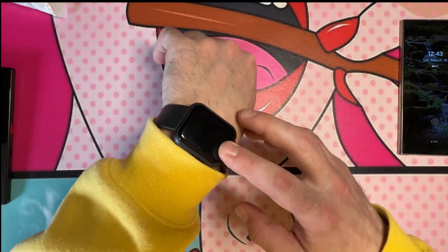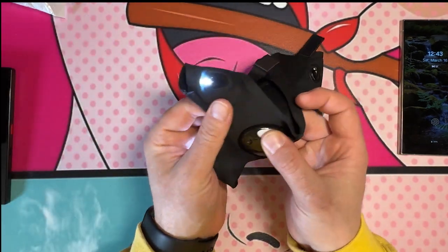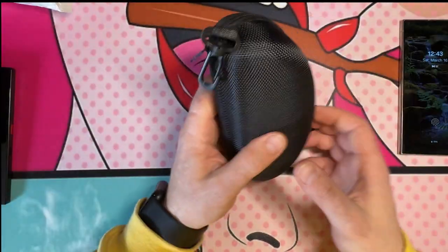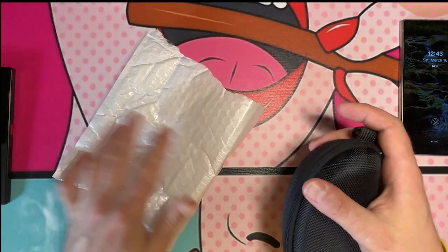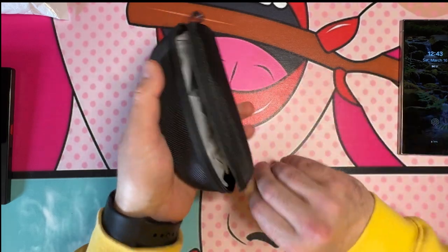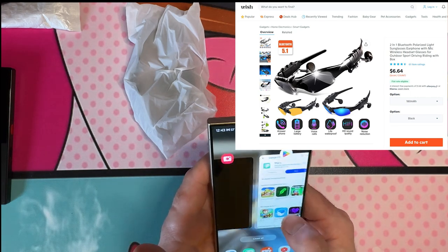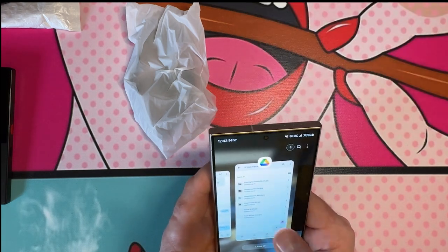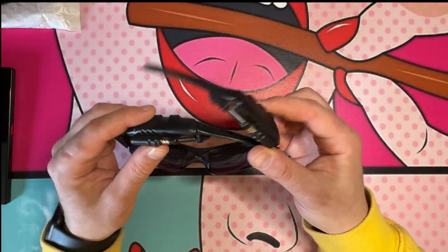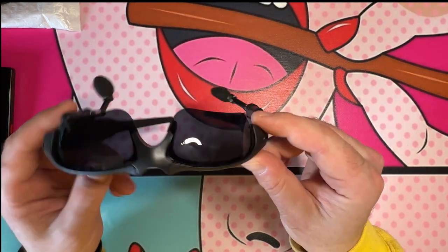So that's one out of five that doesn't work. The stylus works and the gloves definitely work. Next up we have these glasses, which came in a pouch. These were six dollars and fifty cents, and these are Bluetooth glasses with headphones already built in.